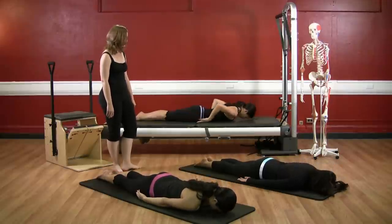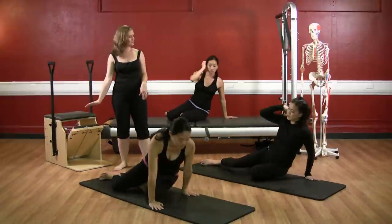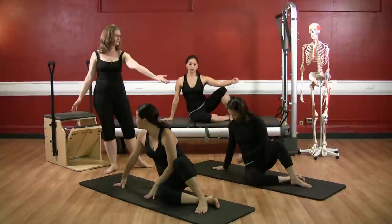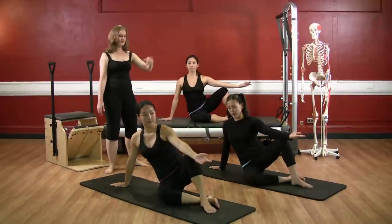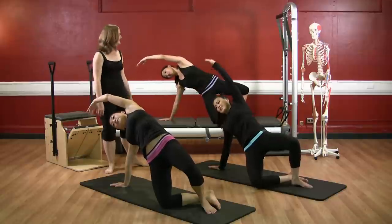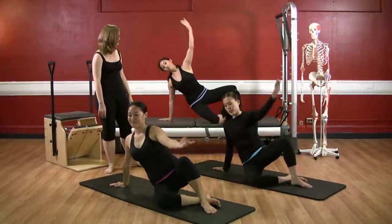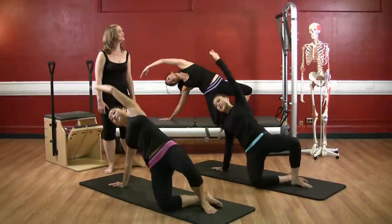Let's go right into mermaid preparation. Come on back — we'll bring heads towards me. Right hand underneath your right shoulder, legs flipped around to the left. Bring your left foot in front of your right ankle, and bring your left hand on top of your left knee. Deep inhale, and exhale, reach the arm up and press the hips forward to the side, hollowing your belly. Inhale, lower down. Again — exhale, shoulders down, press the hips and lift. Lower down. And one more — press the hips and lift. Lower down.